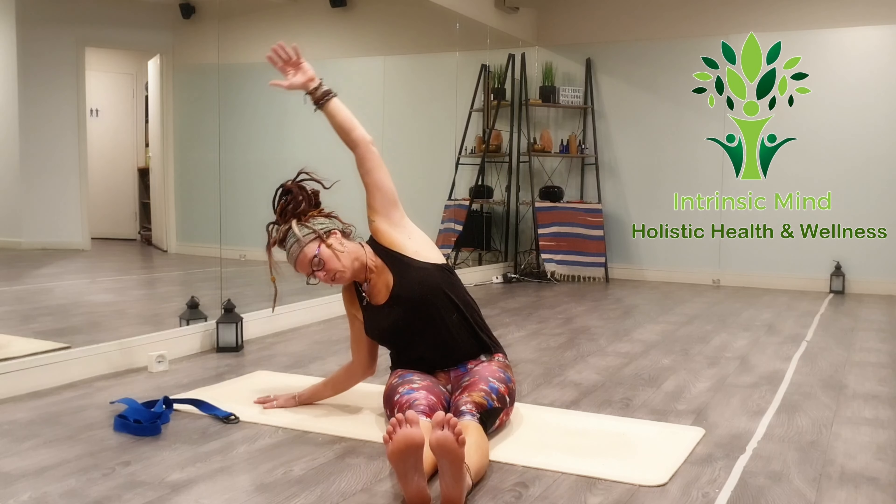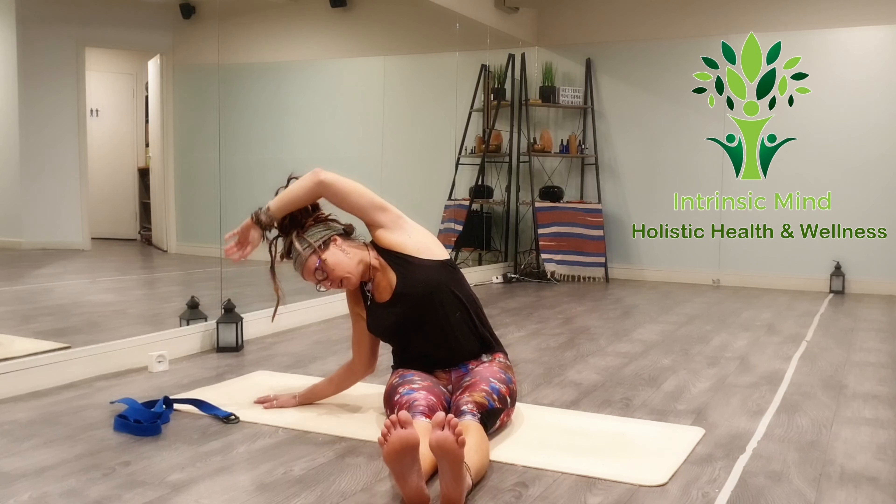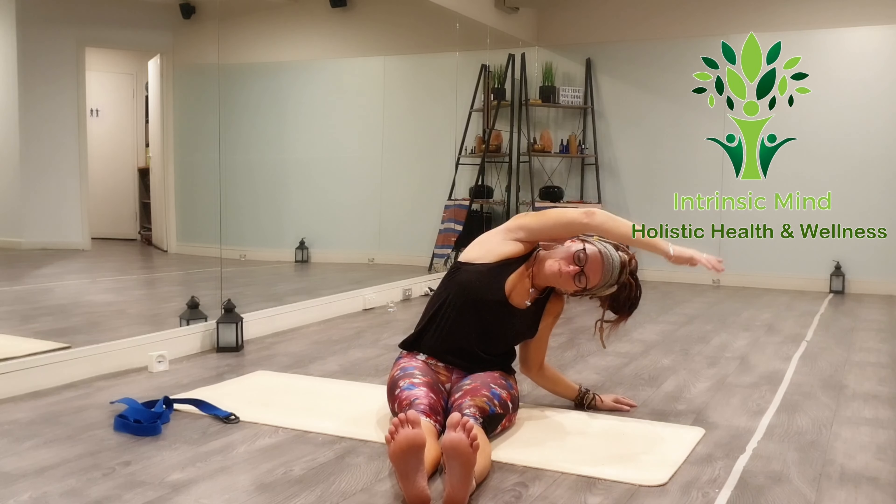Come back. Soften out the legs once again. One last time — inhale, lift and over. And come back. Inhale and exhale. Beautiful.